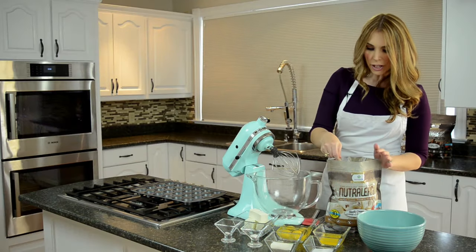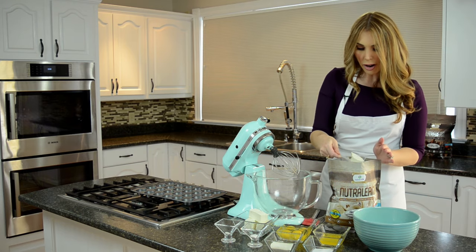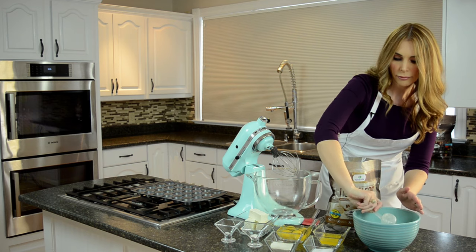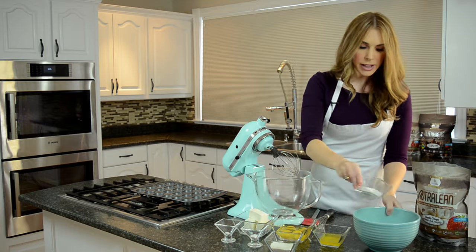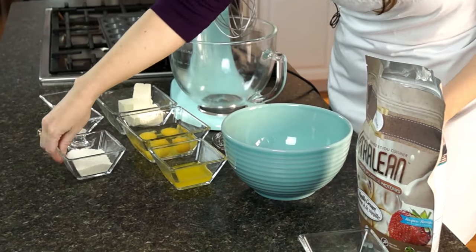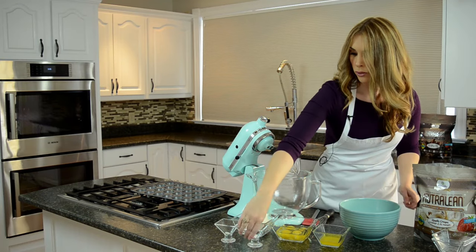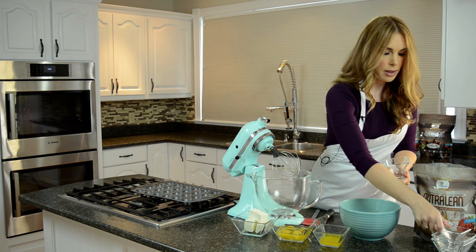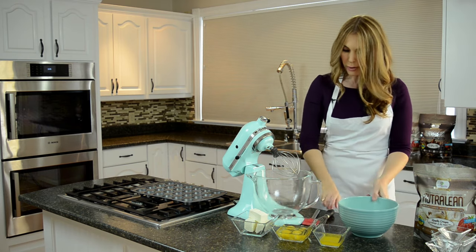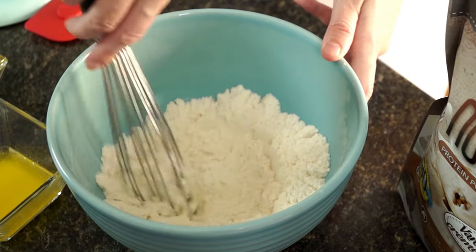We're gonna mix all of our dry ingredients together and then fold them into our wet ingredients. I'm starting with two pretty level scoops of Nutralean, then adding in our stevia, coconut flour, baking powder, and salt. Just make sure you mix it so it's completely even all the way through.